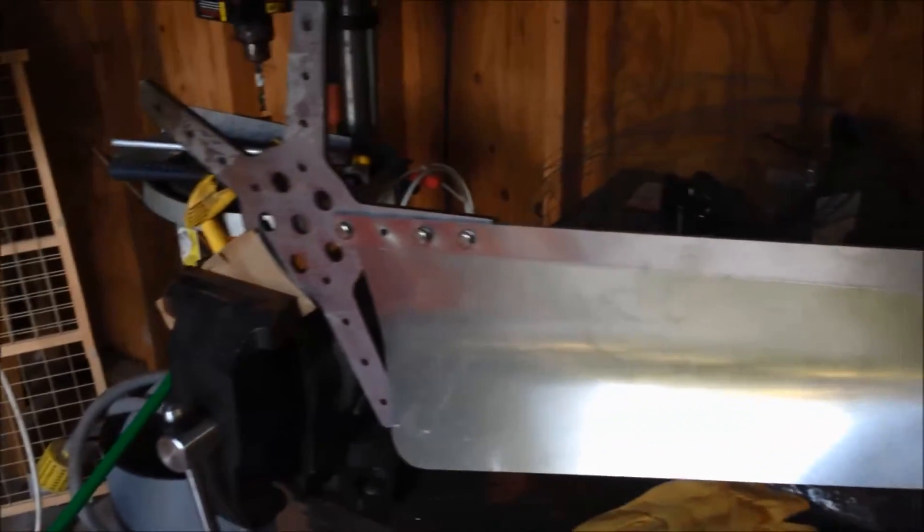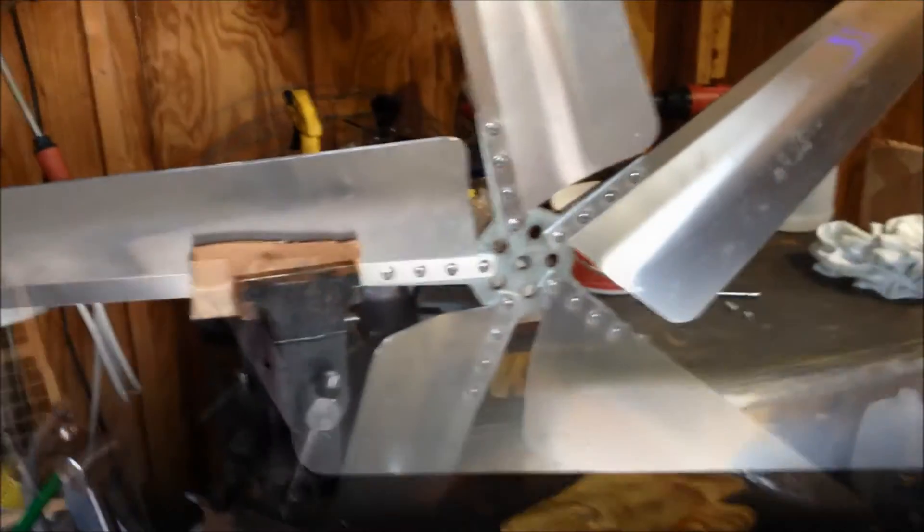I'm going to start putting the rest of the blades on and I'll shoot another video when it's all done. Thank you YouTubers.